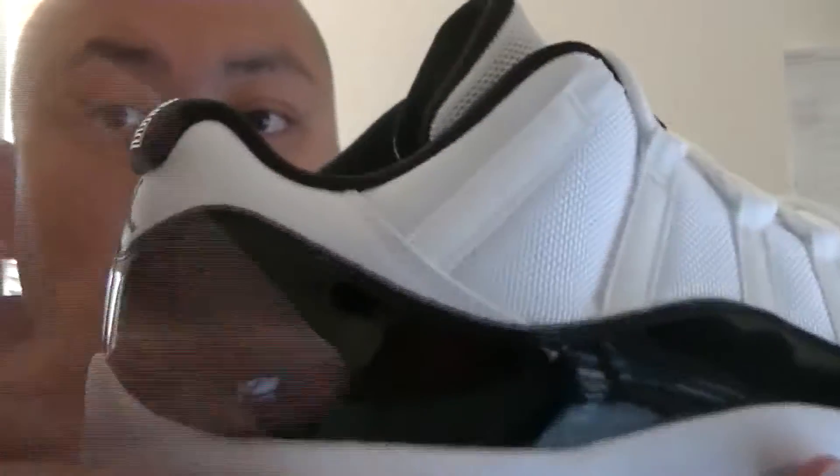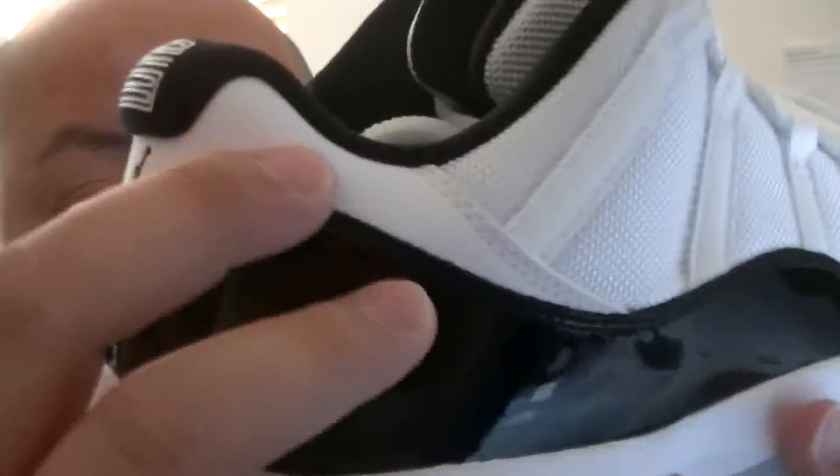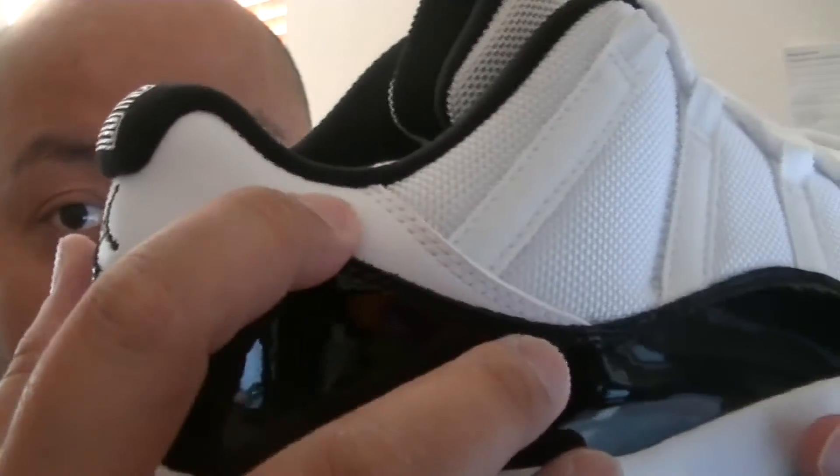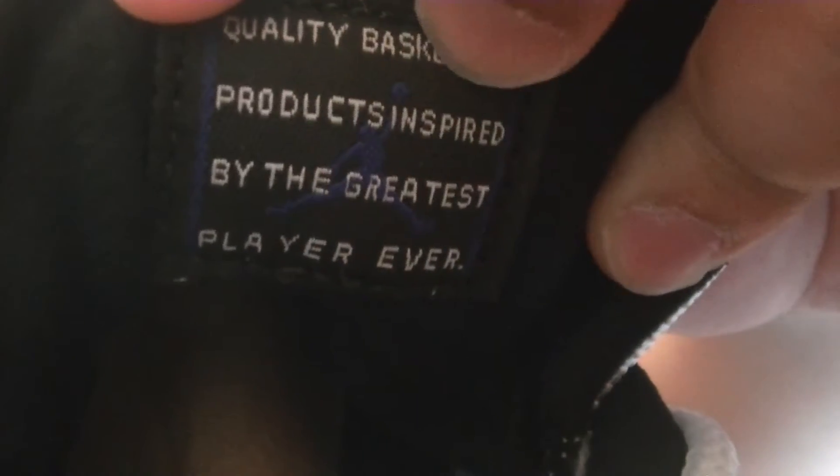The best part about this low Air Jordan Concord is that you don't have to worry about the ankle crease. Those of you that have the men's version of the Air Jordan 11 high cut know what I'm talking about — the ankle crease on the back. Quality basketball product, inspired by the greatest player ever, MJ.